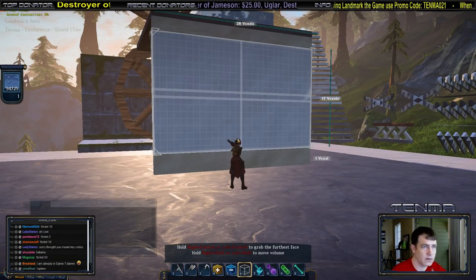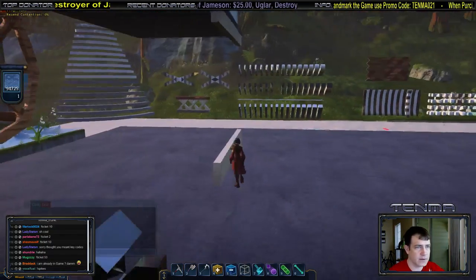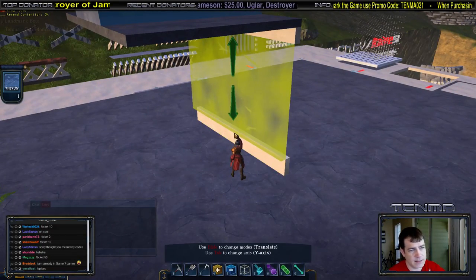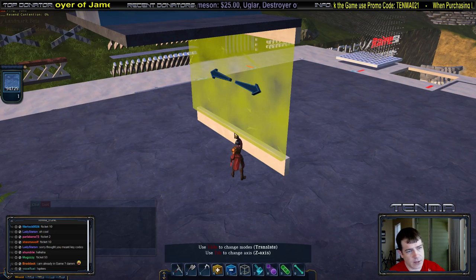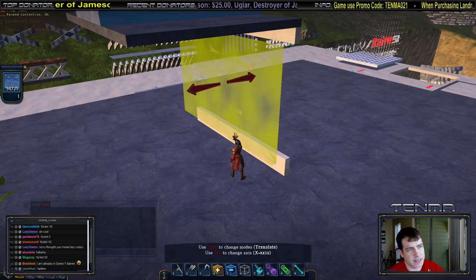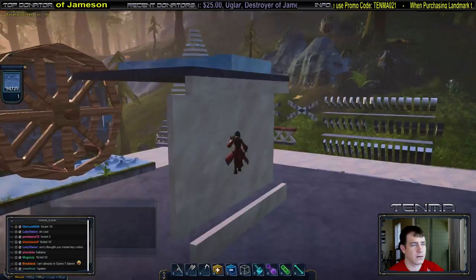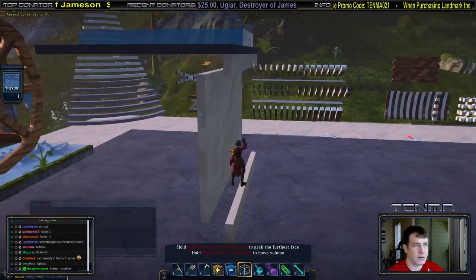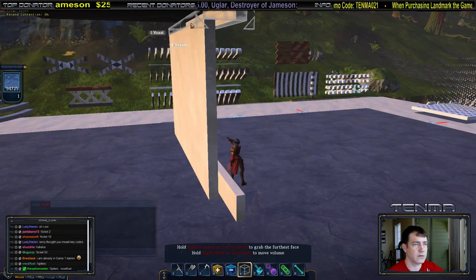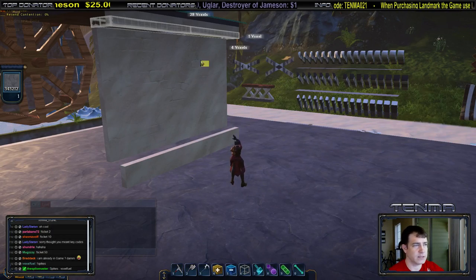Now let's start doing some design work. I'm going to Control-X to cut that section out, Control-V to paste it, get it lined up, and drop it back two or three voxels just to give it some depth — something like that. Then I'll take this section and get back to our gray.